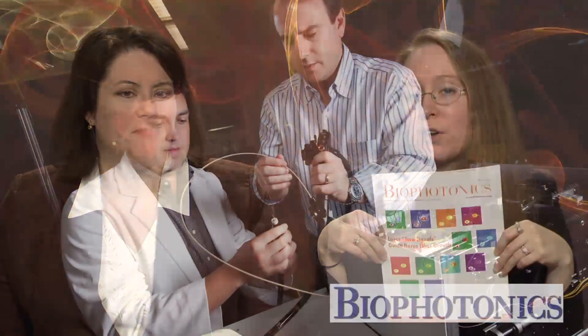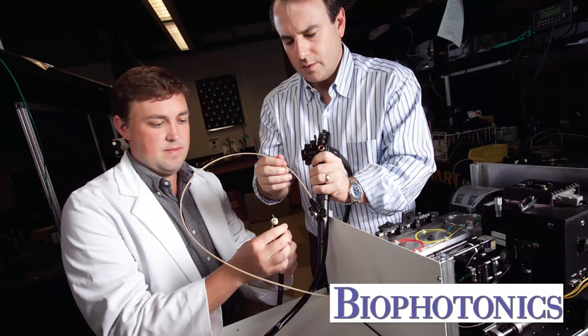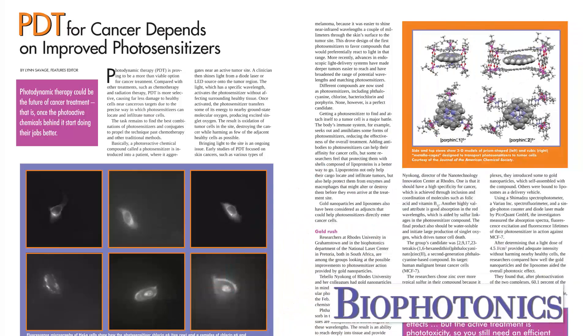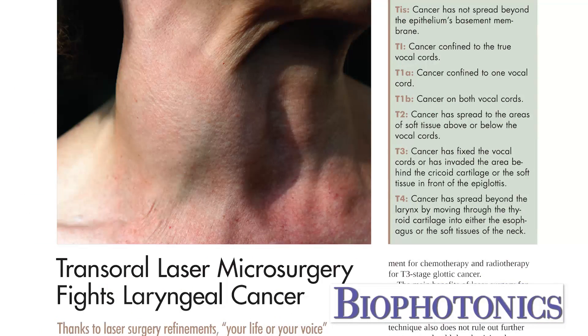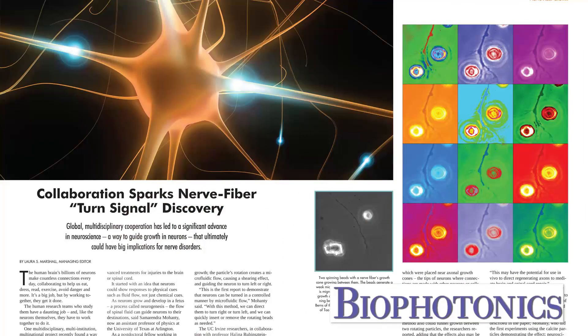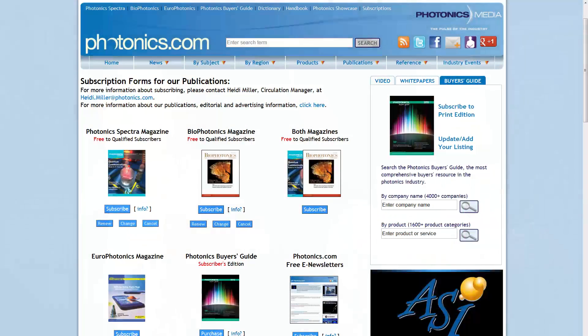The March issue of BioPhotonics is also out this week. It features articles on moving noninvasive cancer imaging into the clinic, improved photosensitizers for photodynamic therapy, fighting laryngeal cancer with transoral laser microsurgery, and a cover story on a multidisciplinary, multi-institution, multinational project that recently found a way to direct nerve fiber growth by using laser-driven spinning microparticles. If you don't receive our magazines and you'd like to, visit Photonics.com and subscribe.